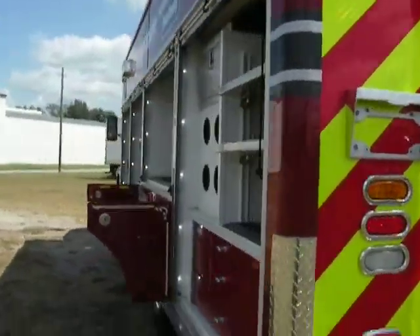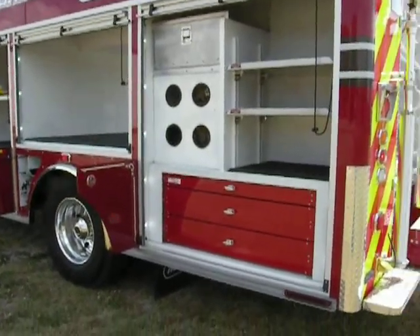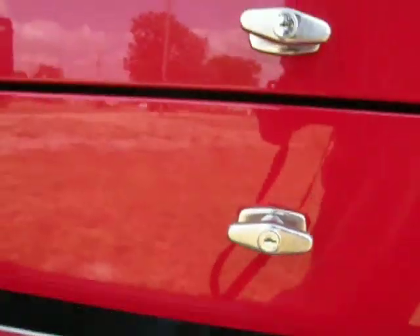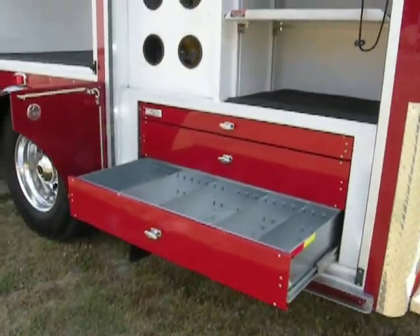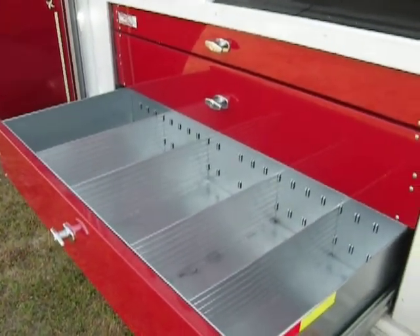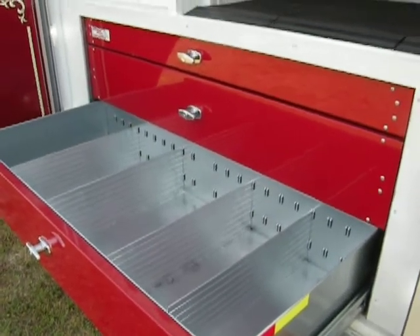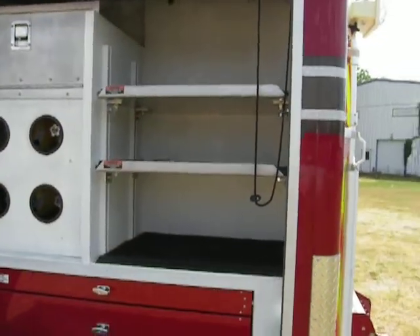Moving around to the rear of the body on the street side, there are three tool storage trays. These trays slide out and have dividers that can be adjusted for specific types of tools. The rating of these sliders is 400 pounds apiece, which will permit you to even stand on them without deforming or harming the sliding mechanism. Above that are two adjustable shelves for equipment.